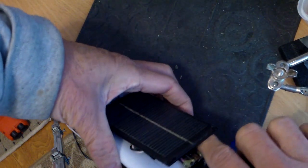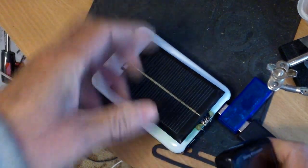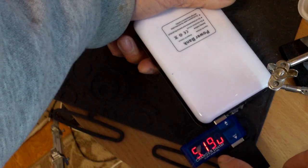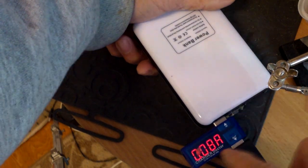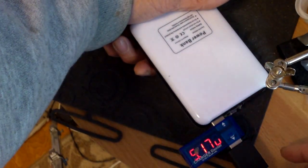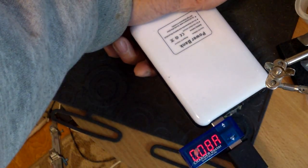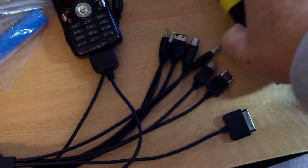Let me turn the unit on and show the charging. So it's charging at 80mA and 5 volts — it's only 80mA because the phone is already charged. The same deal for the other unit: plug it in here and it charges. Alright, that's my video for the day, thanks for watching, bye.